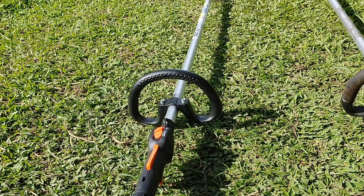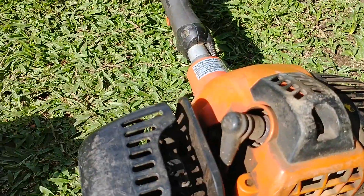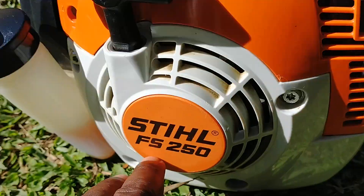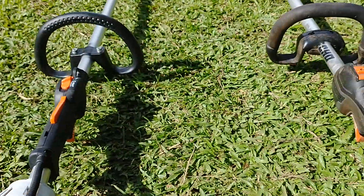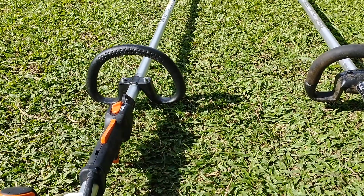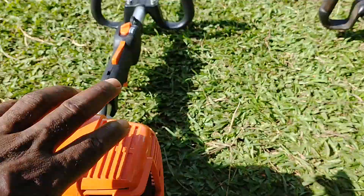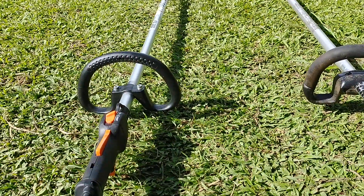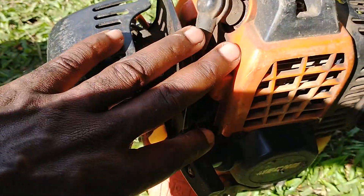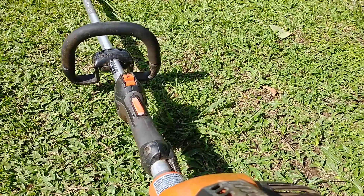I've had this machine for approximately four years and I decided I wanted to upgrade, so I went and got the Stihl FS250. This machine came with a bicycle handle but I didn't like it, so I had them convert it to a loop handle in the store. If you have this Echo and it's working good, you don't need an upgrade.